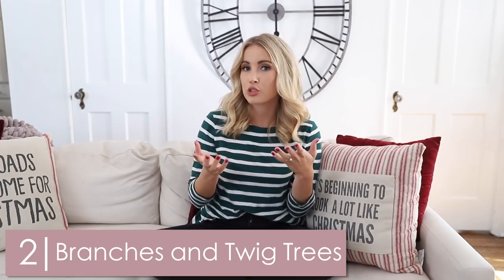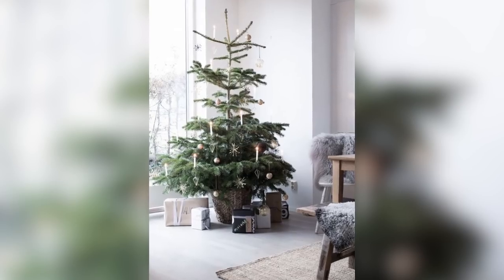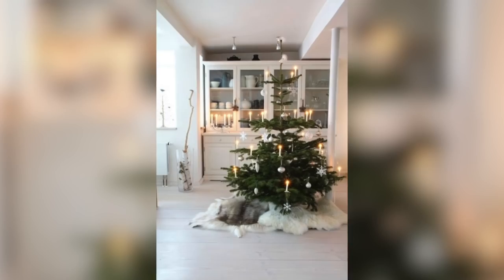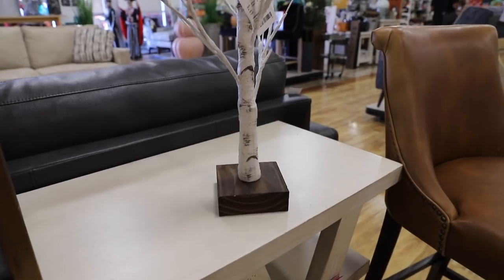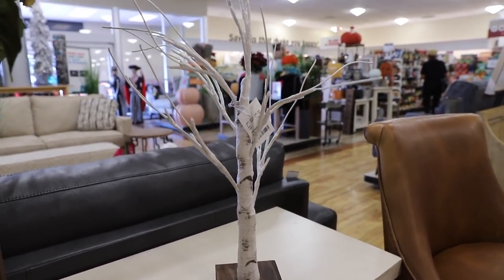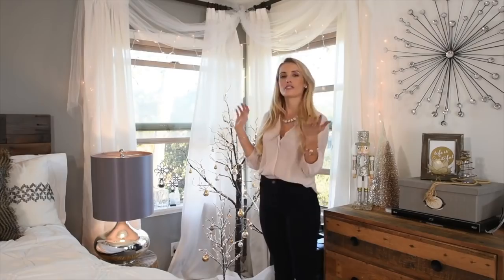Number two: look for twig or branch items, especially trees. If you have a small space and like this style, you're in luck, because Scandinavian style doesn't usually call for a really full, luscious green tree. You can, of course, but looking for twig trees or something like a Charlie Brown Christmas tree is more the look. You can also do frosted white trees to stick with that muted color palette. The ones that are literally just branches, pre-lit, are so cute — I've actually had twig trees in previous apartments and it was very magical and wintry wonderland.